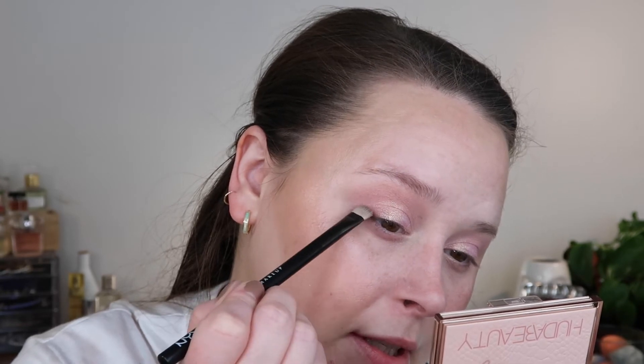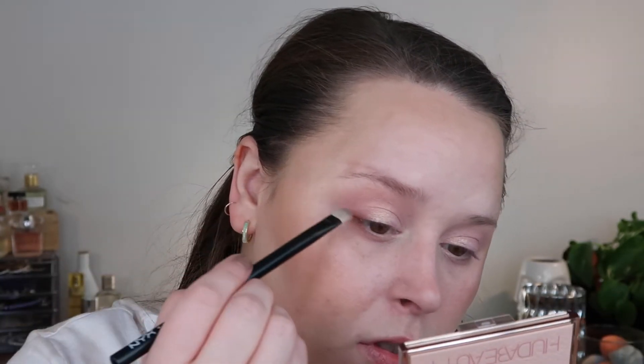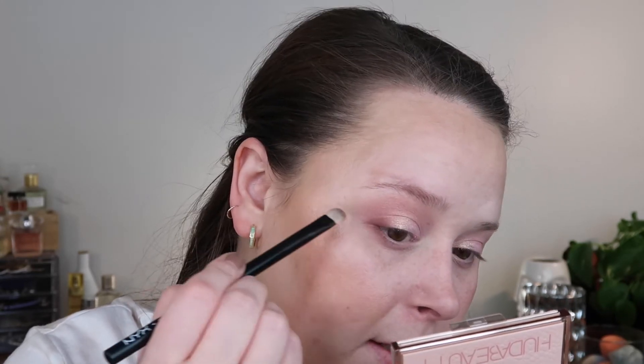I'm taking my NYX number 43 brush into this terracotta shade just on the tip to give myself a little definition on the outer corner — a little bit on the lash line and right under. It is warmer so it'll look a bit more contrasting. Quick and easy little everyday eyeshadow look! I think these are really easy to work with. The formula of the shadow is very easy to blend and I'm not seeing a lot of fallout or over-pigmentation — the color is very blendable and working really well.